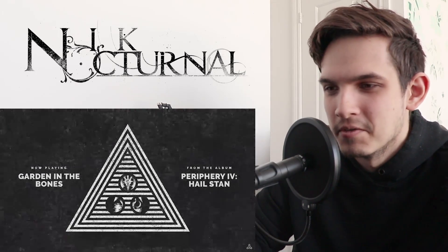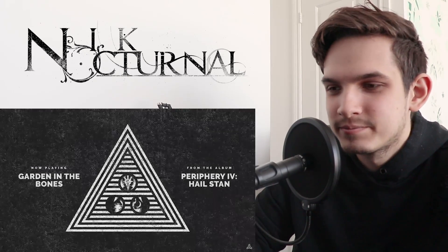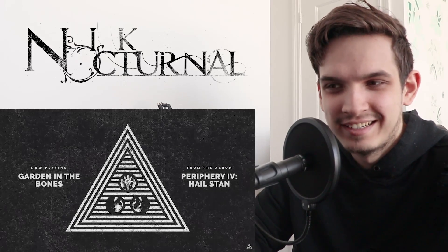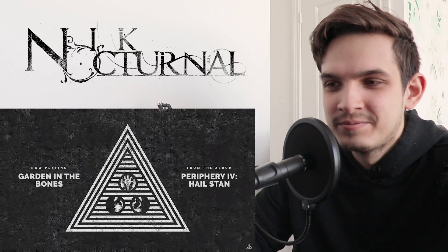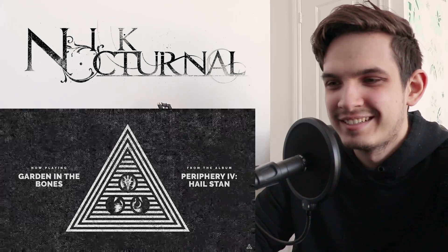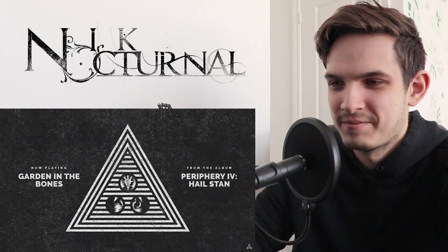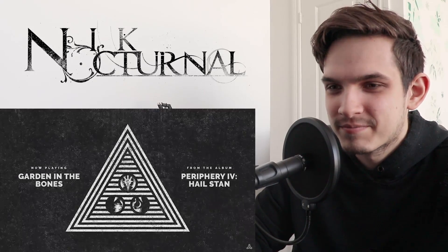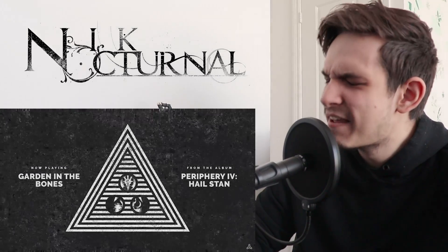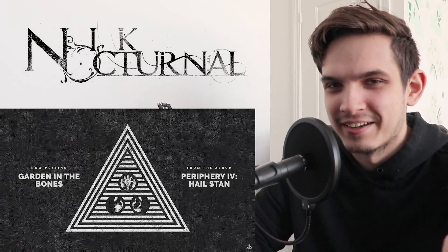I think this is a chorus — kind of an alternative version of it. Matt's going ham on the drums. Let's see, are they going to end this heavy or are they going to do a chill? Oh yeah, back to that heavy riff — glad they did that. There's that full circle heaviness I was wanting earlier.